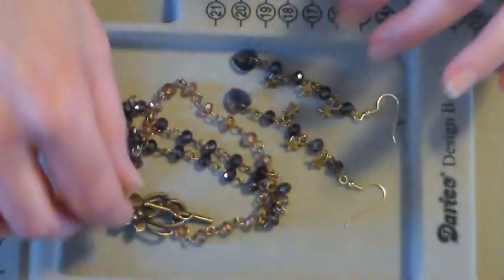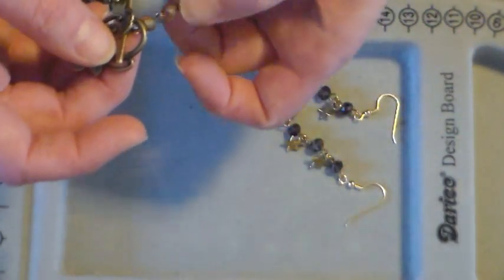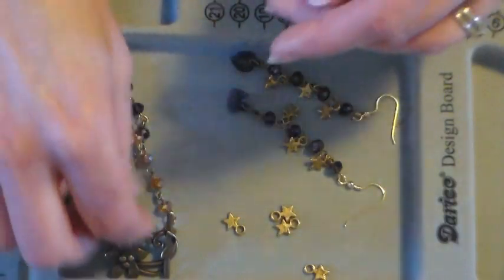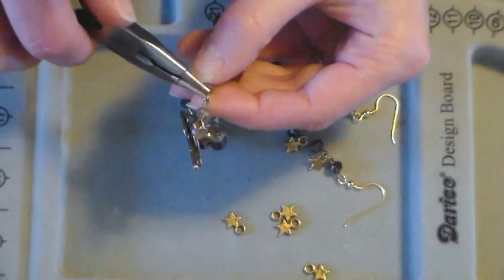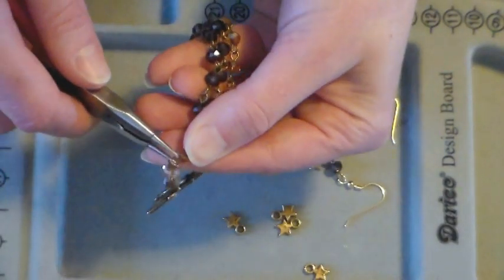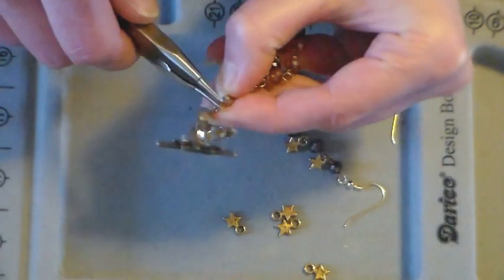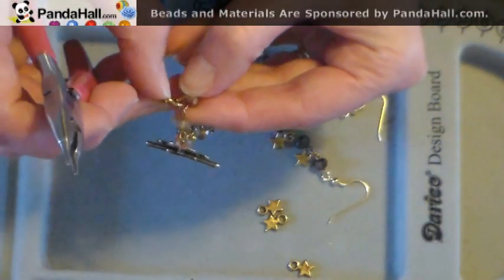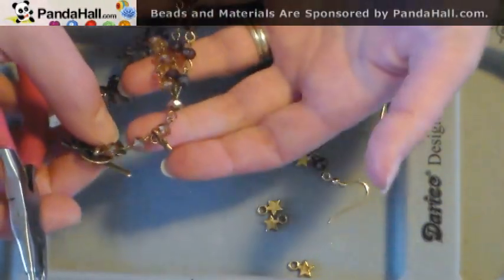We have a beautiful jewelry set that you could wear for Valentine's or anytime. Now if you want to add a little more decoration to your bracelet, especially in this area here, you can add some more of those pretty stars. You could use jump rings and add them that way, but this is so easy — all you have to do is do the same thing we did for the earrings: open up a link, make sure you have the open side, pull it open, add on the star, and close it. And you could do that as many times as you want to make a beautiful bracelet.